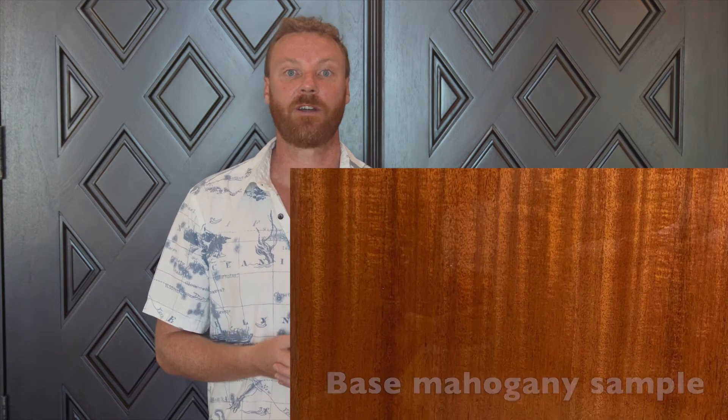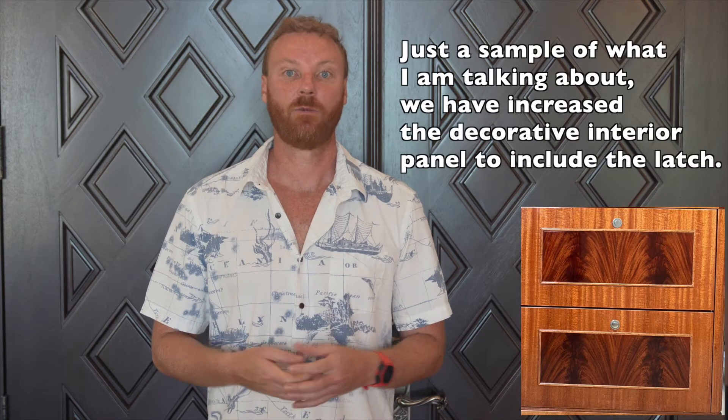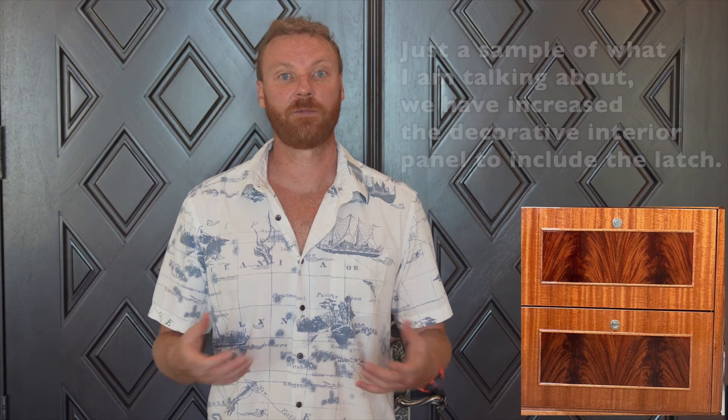We've shared a few of these images before, but these are the design elements I'm talking about. For our base or surrounds, we have selected a quarter sawn mahogany veneer with a high gloss finish. For the interior decorative panel, we have selected a crotch mahogany panel with a small raised molding detail around it. Once we have pictures of all the rooms from different angles, we can finalize our choices for where and how many decorative elements should be in each room and then sign off on that room and its interior design. We are currently waiting on these sign-off renderings.